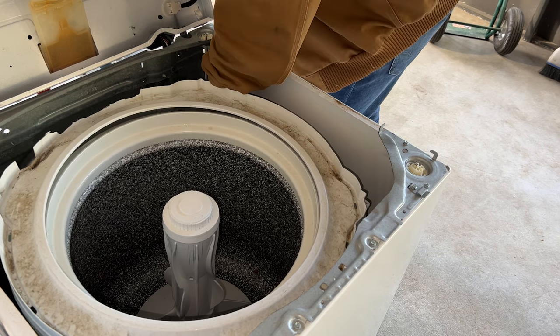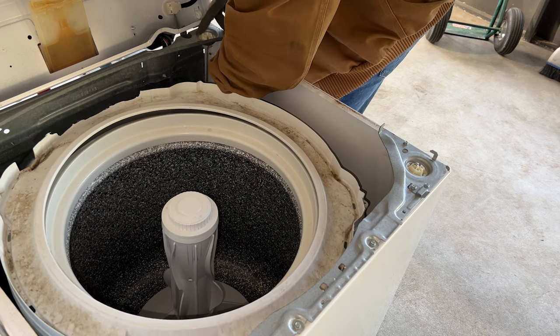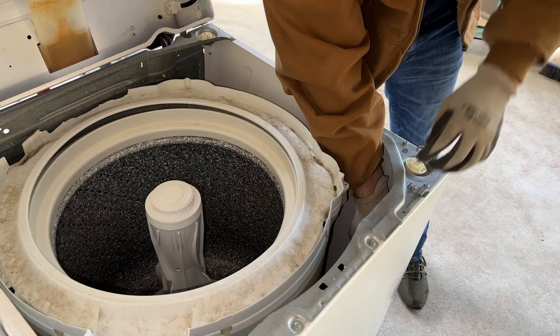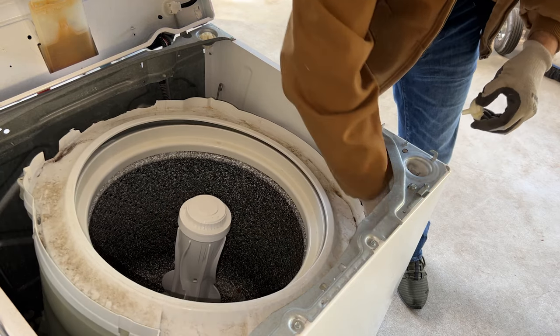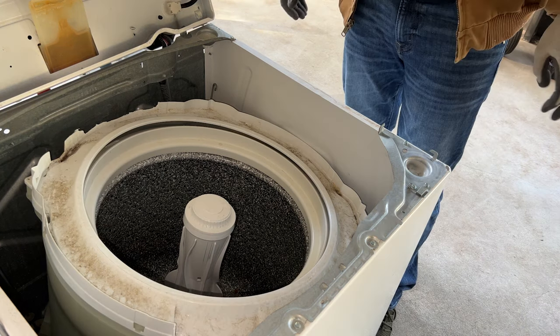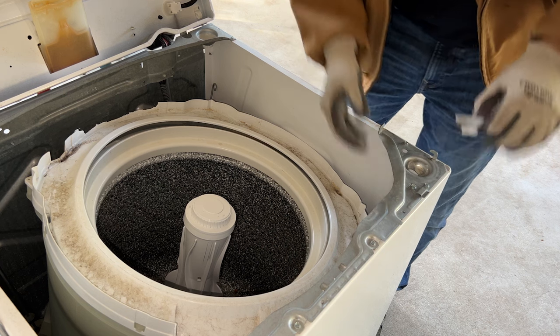To remove the old rod I just had to reach down into the washer, lift up on the rod, and then twist it so it would slide down through the top plastic. There's lots of parts waiting to poke and cut you here so just be careful. Then I repeated these steps for the second rod on this side of the washer. If you work with your hands fairly often you'll be fine doing two at a time — I haven't seen the inside of a gym in years and I was fine doing it this way, but doing one at a time is fine too.